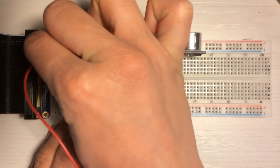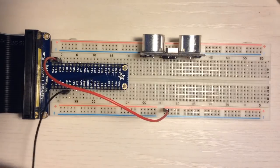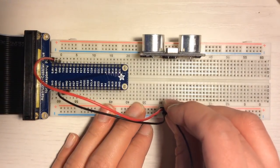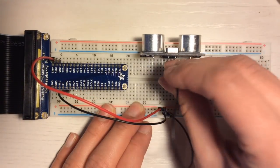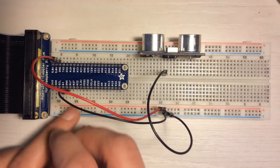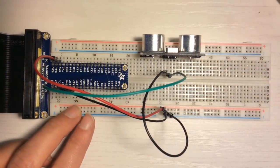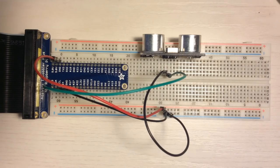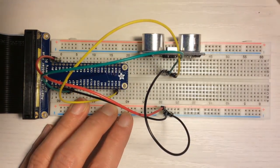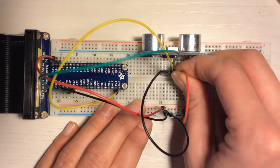To work with the sensor, we have to create a 5-volt VCC line, then we create the ground line. At this point we connect the leftmost pin of the sensor to ground. Then we connect the echo pin to pin 17 — while the sensor is waiting for the echo, this pin will be high. Now we connect the pin used to trigger the sensor to pin 26. Finally, we connect the last pin to the VCC line.